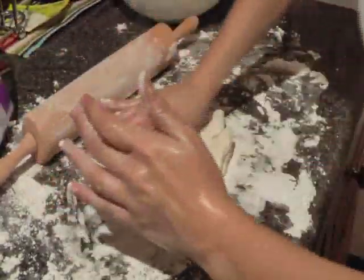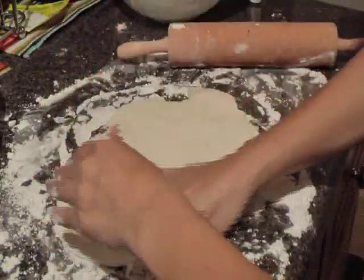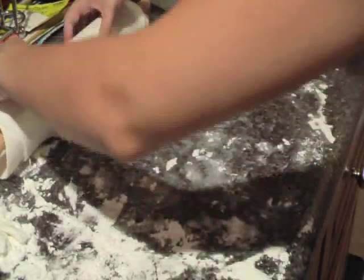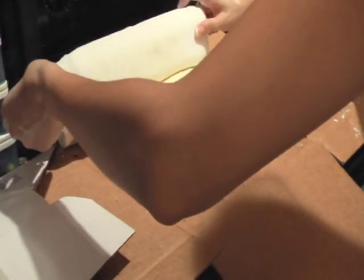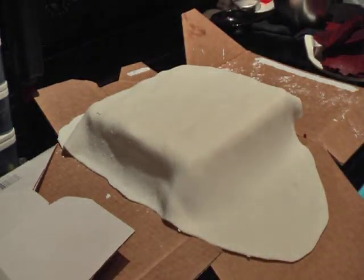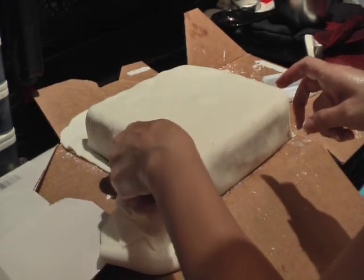Then you're going to take the fondant and break off a piece about the size that you need for your cake. In this case I'm only covering the baseboard, so I'm just going to roll it out with a rolling pin — make sure that you dust your rolling pin with powdered sugar. Periodically lift the fondant off the counter to make sure it's not sticking. When you've gotten it the size you want, roll it up on the rolling pin and carefully lay it out onto your cake, centering it so you have enough room on all sides. Then just smooth it out with your hand or a fondant smoothing instrument, shape it around the cake, and cut off the excess with a pizza cutter.